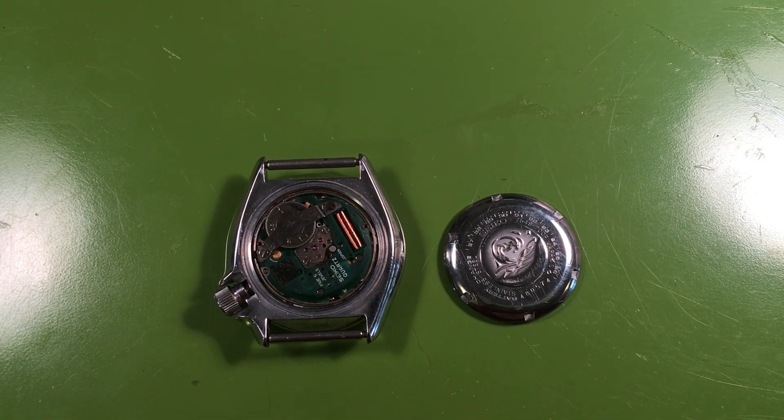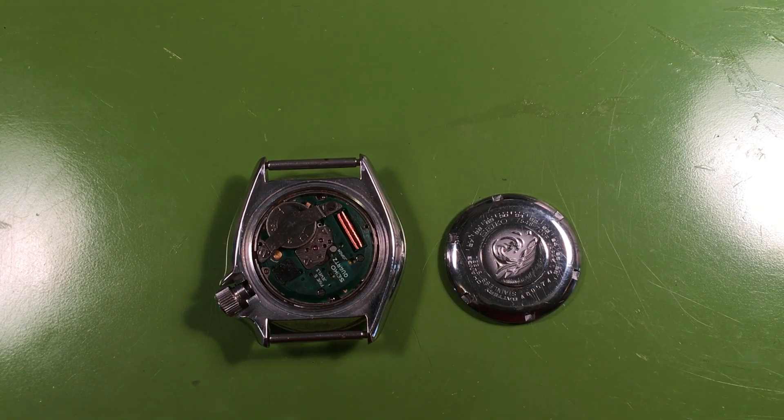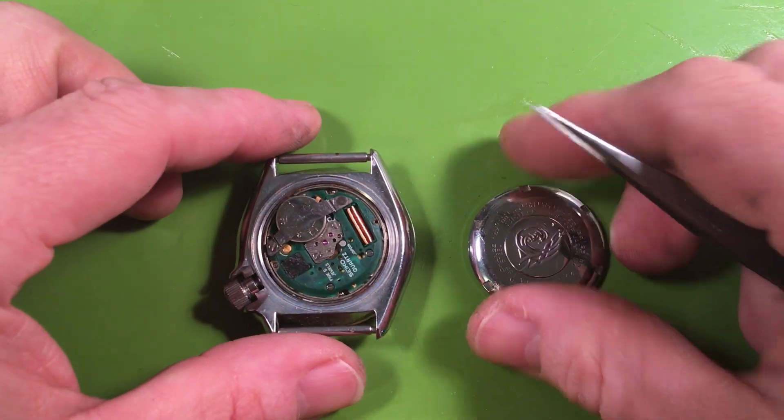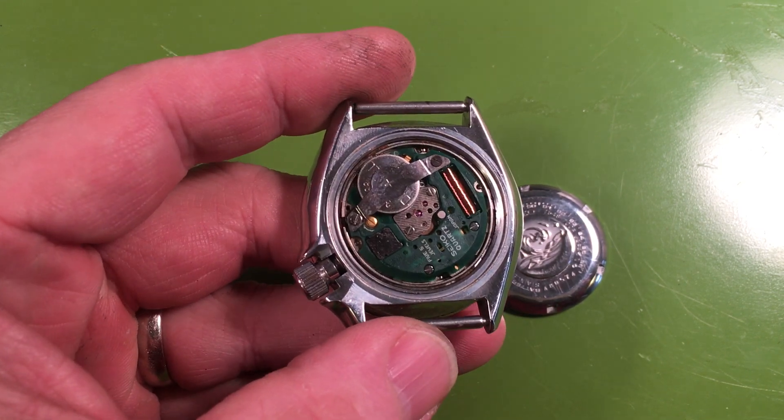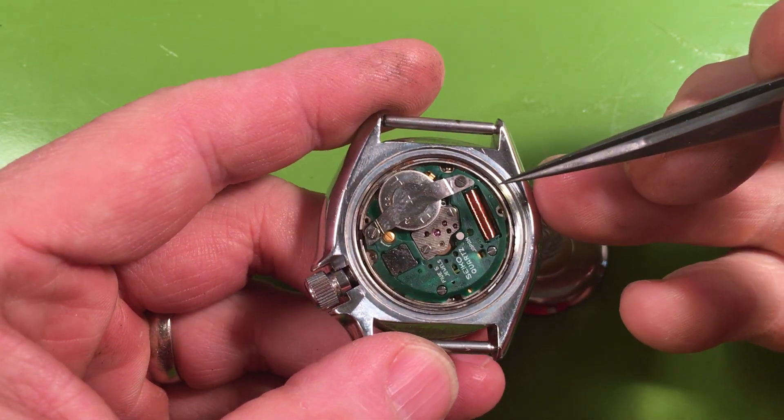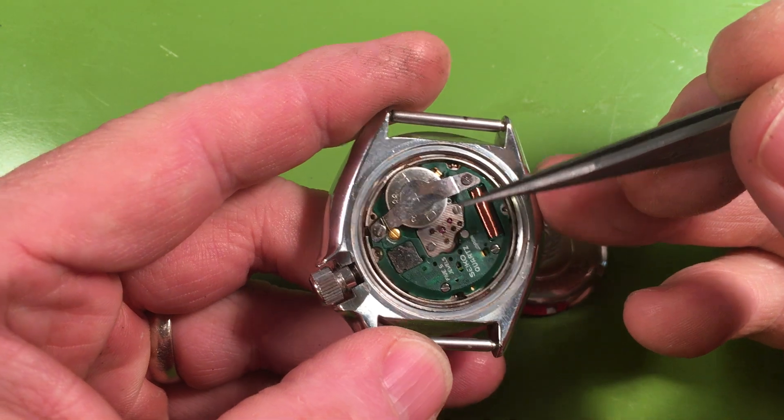Hi Lawrence, it is evaluation day. So here we are. I have your 7548 here and it is trying to run but the battery's kind of low and I can tell that the movement's kind of gluey. There are a couple things too I see when I opened it up that would probably lead us to say that it's kind of gluey.